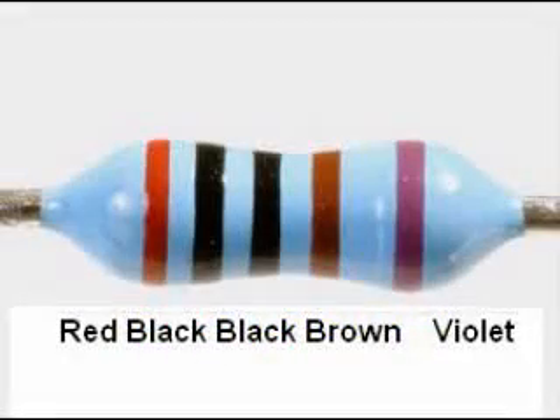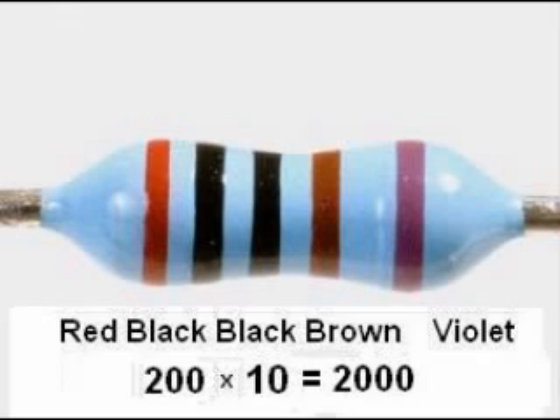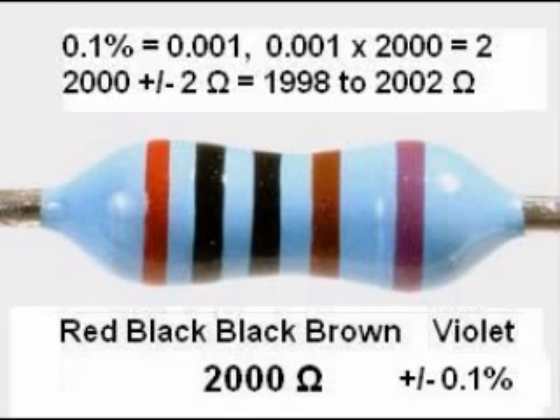For example, the first three bands of this resistor indicate the digits 2, 0, 0. The fourth band — the multiplier band — is brown for 10 raised to the 1st power, or just 10. So we get 200 with another zero after it, or 2,000 ohms as the nominal value. The fifth band is violet, indicating a tolerance of 0.1%. Converting 0.1% to a decimal gives 0.001; multiplying by 2,000 gives 2. So this resistor is guaranteed to be 2,000 plus or minus 2 ohms — no less than 1,998 and no greater than 2,002 ohms.